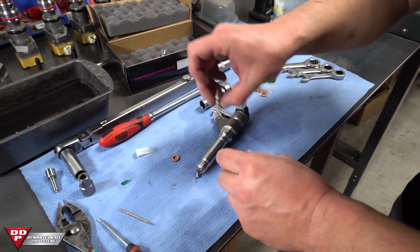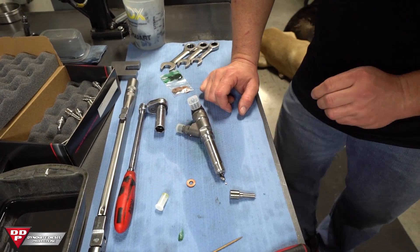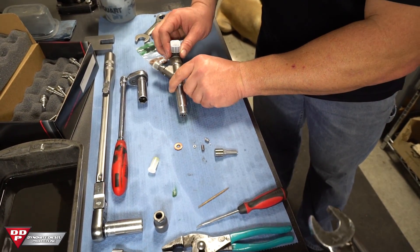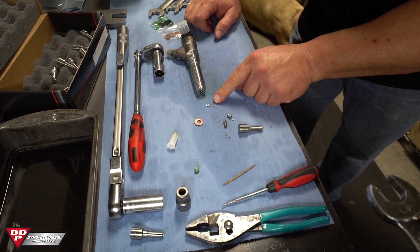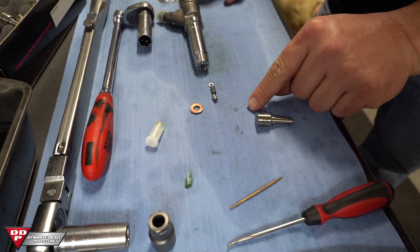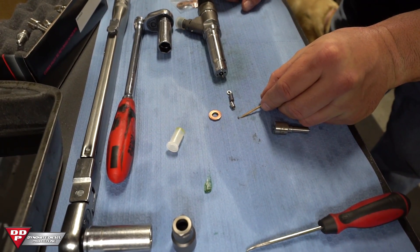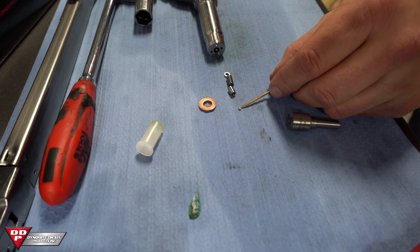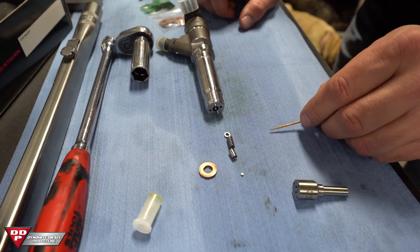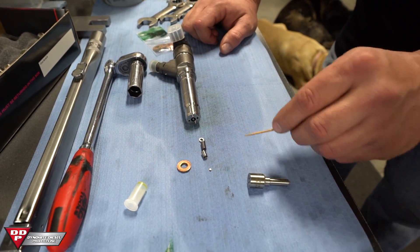Grab one of our new injector nozzles — any one of these new ones. These are a 50 horsepower improvement nozzle. Just to show you what would happen if you were to drop and lose anything: we've got a calibration shim for the idle, a spring, a retraction collar which is actually a receiver for this little guy right here — that's a DNH. You can see how small that is on the end of a wooden toothpick. These come in about 100 different thicknesses, so if you lose that calibration shim, we can't just send you one because we'd be guessing on what size you need.